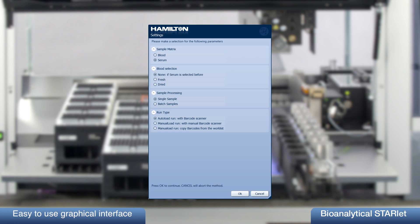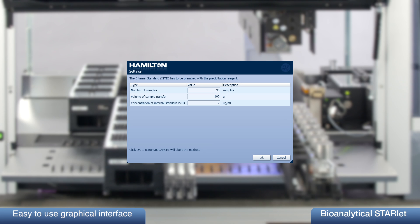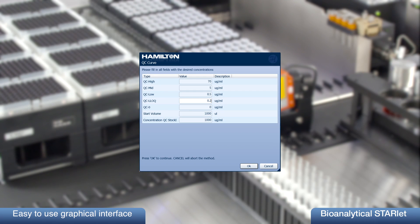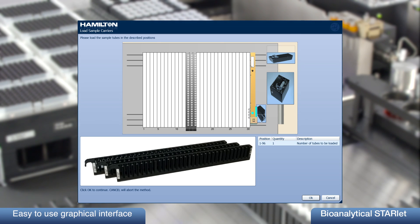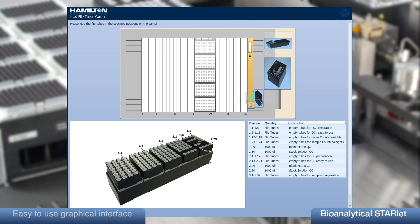An easy-to-use graphical user interface guides the user through the start of the system. It allows the reduction of the samples, the number of calibration points including the concentrations, QC points and concentration, and determines the respective reagent volumes required. In addition, it supports the loading of samples, controls, calibrators, and reagents.